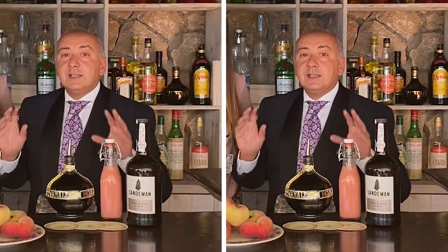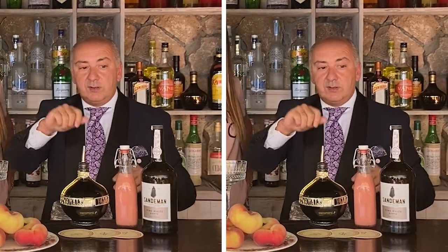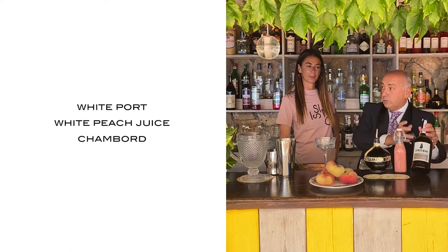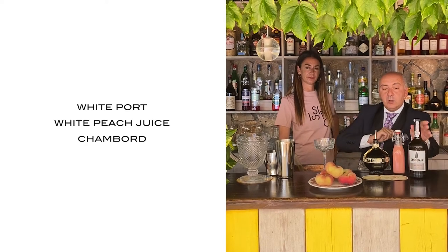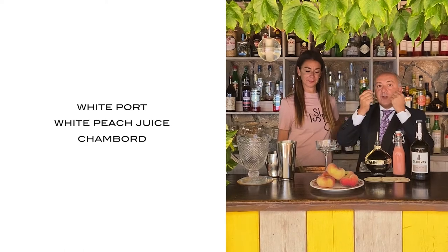Federico, over to you. Grazie — very nice, very chicissimo, very elegant. Just three ingredients: white peach infused with Pelicano rosemary, white juice, and Chambord liqueur for wild berries.